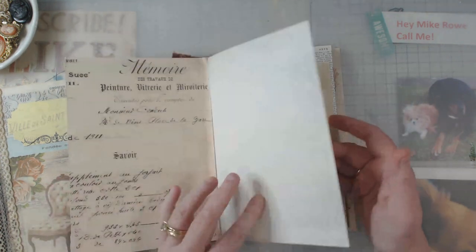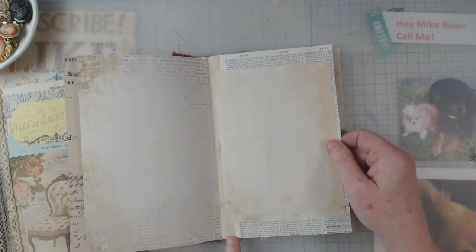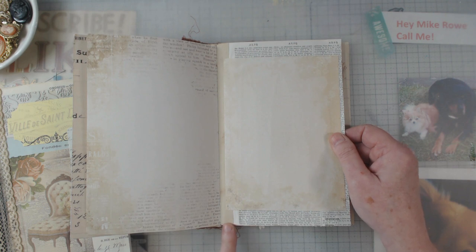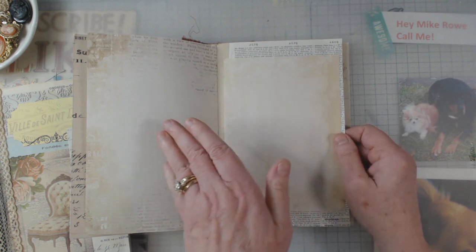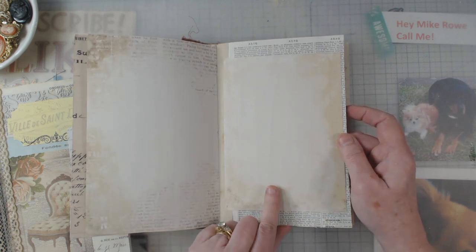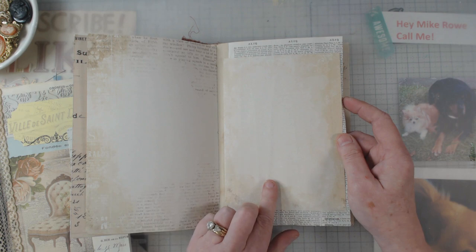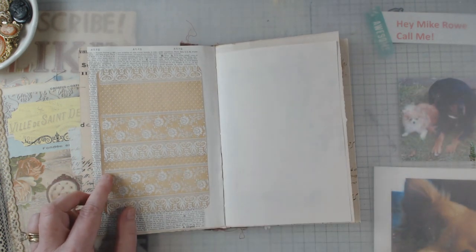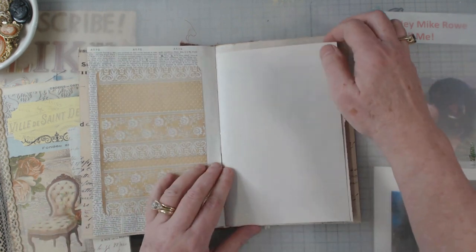These are just some digitals, and I printed them two-sided. Here is a book page — as you can see it's been pieced together. I made my own hinge, which is important when you want your book page to go this way and not sideways. Then this was a digital that was a full piece of paper and I resized it to fit in here.